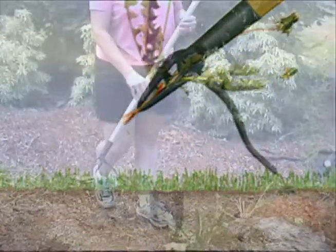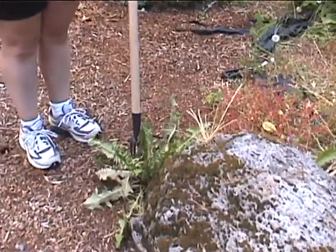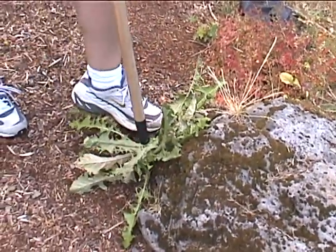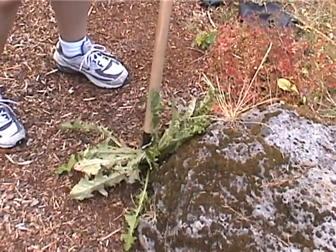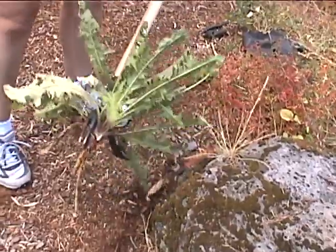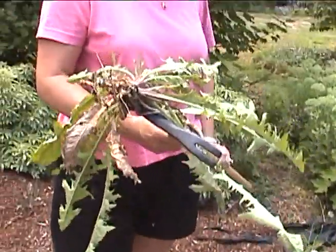The days of strained backs and sore knees are gone forever. Using Grandpa's Weeder is truly effortless. Just center the tool over the weed, press into the ground, and simply lean the tool. That's it! The weed comes out, and more importantly, so does the root.